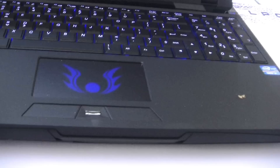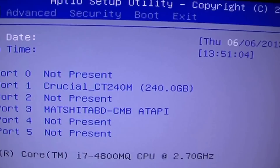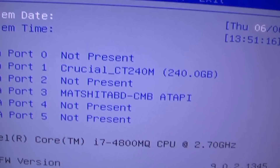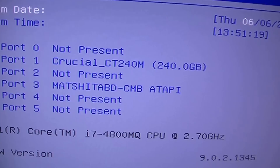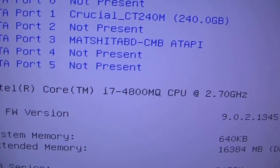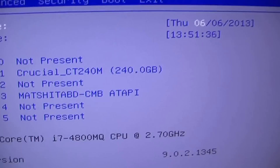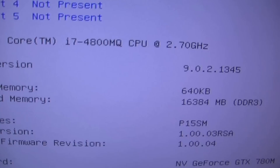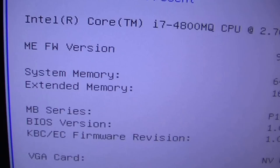Let's take a look at the first page of the BIOS. You can see a simple layout showing what's on the different SATA ports. This one has the Crucial 500 series 240GB SSD and the Blu-ray reader drive in port 3. It has the 4800MQ processor — the new Haswell — and you can see the other components as well, with 16GB of memory and the motherboard series 15SM.